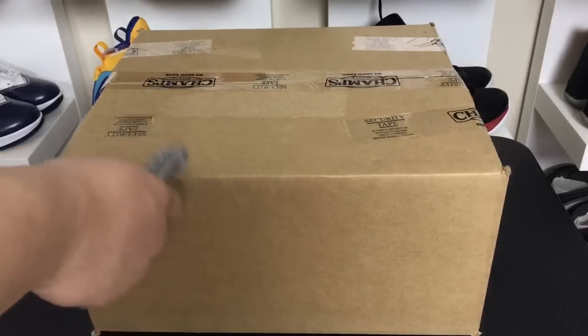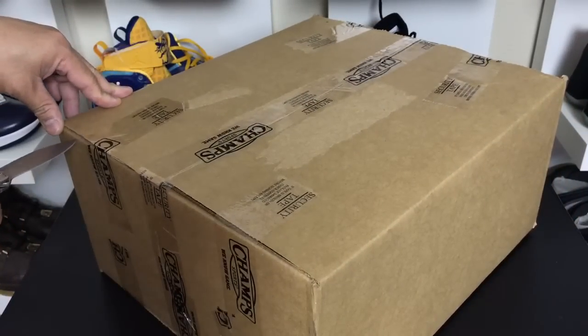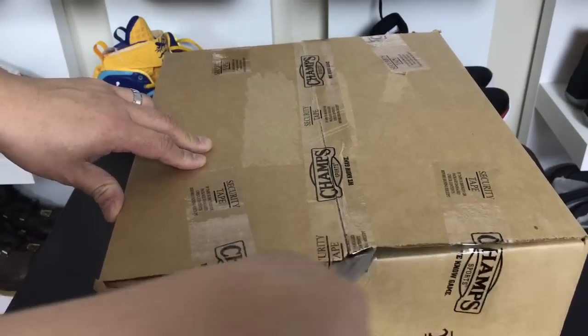What is going on guys? DJez here at CollectiveKicks.com. I wanted to bring you guys kind of a random unboxing. I have no idea what Champs sent in this package — like zero, zero idea. So kind of excited to see what is in here.